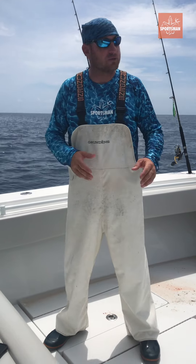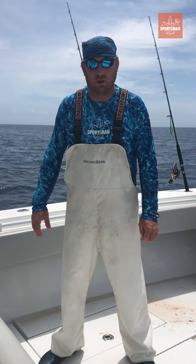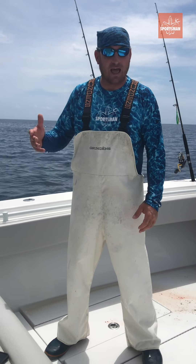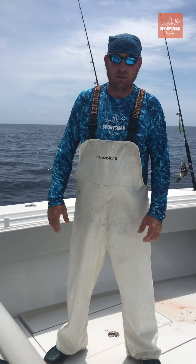Sometimes you can use some topwater poppers if you see them busting around — just try to throw right there on top of the fish when they're busting. We have live bait today, but if we didn't have live bait, we'd be cutting. I've got some Bonita and some Barracuda in the box.